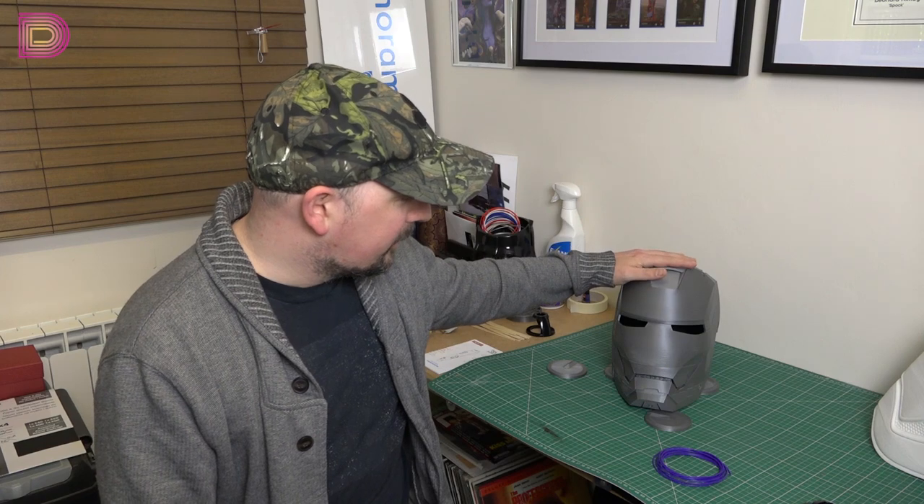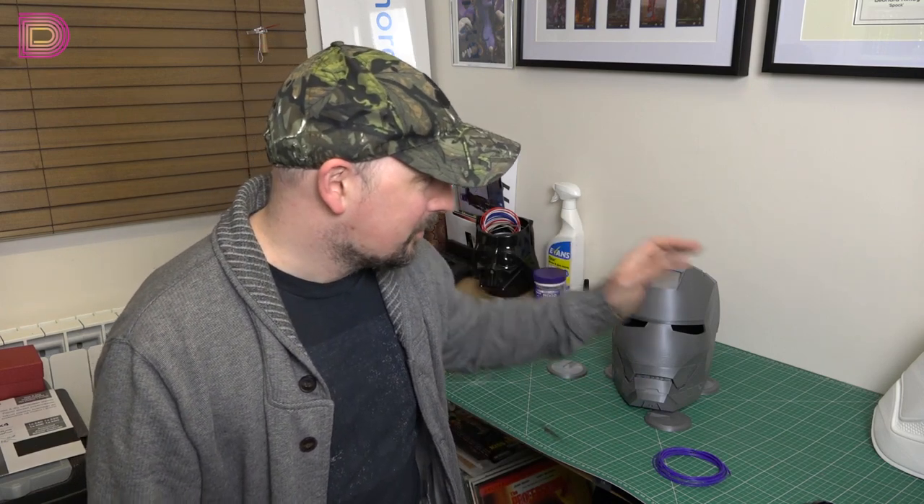I can't build models yet using 3D software — I'm still learning — so what I have been doing is downloading files that are already available. This file here is an Iron Man Mark III helmet that I'm building. I'm building a Mark VI costume completely.